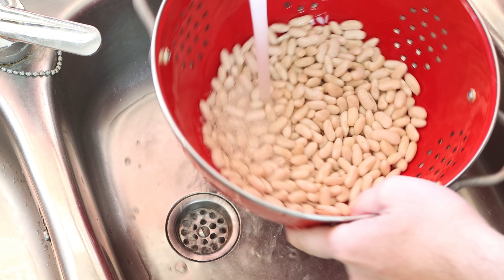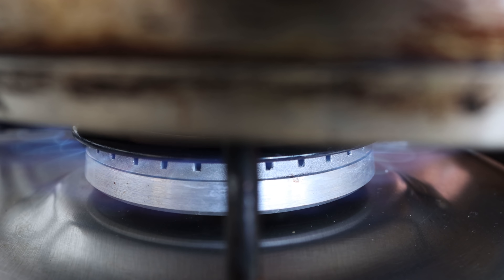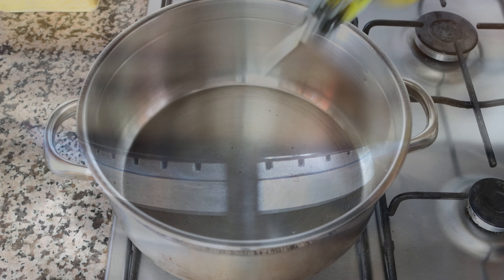Let's start cooking our stew. I'm going to grab a large stock pot and heat it over medium heat, then add in two tablespoons of extra virgin olive oil, which is about 30 milliliters.